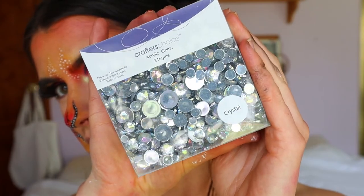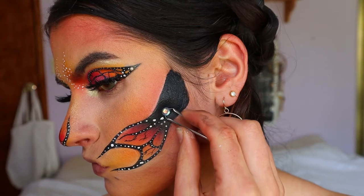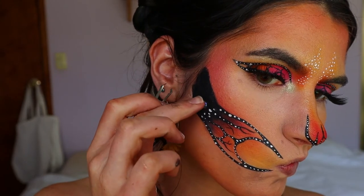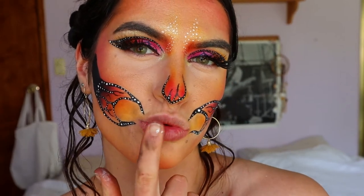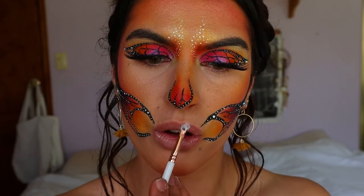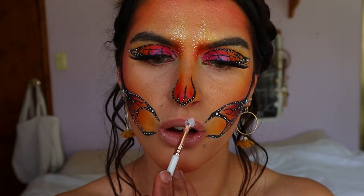I'm going in with these little diamantes from Spotlight — a different style to the eye ones, since I wanted to be a bit extra today — and placing them on the dark black part of the skull jaw for a bit of extra glam. I wanted this skull to be more glam than scary.